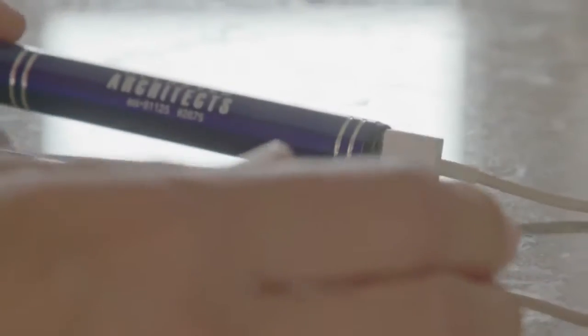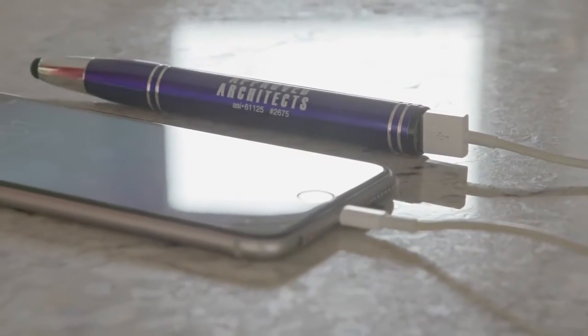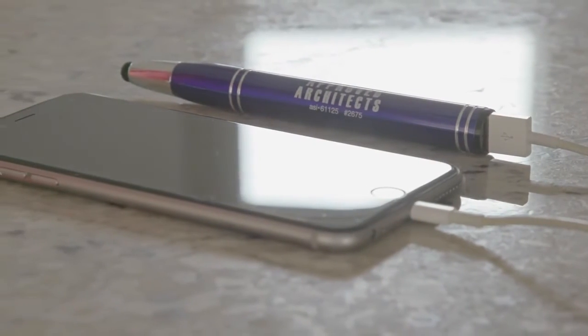And there's a reason why it's called PowerBuddy — it has a USB output and micro-USB input on the top end of the pen, with a blue LED light indicator when charging your device.